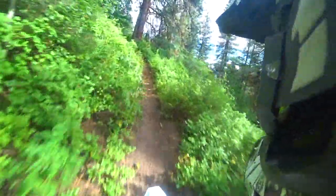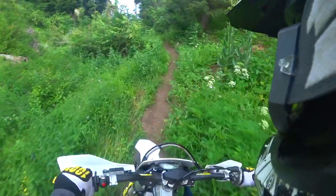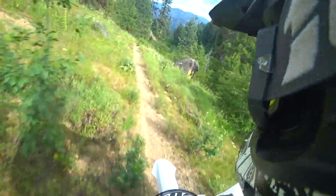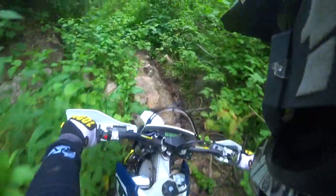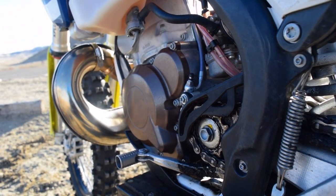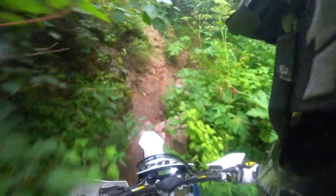The Husqvarna TE250 makes 53 horsepower. When you rev it up it really screams, but it doesn't have a wide power band up in the top range — it has a more forgiving, linear power band. It makes a ton of power and the power is very usable. It really likes to be ridden in the bottom and mid-range, which is very forgiving, and you can monitor your traction a lot better. With 53 horsepower you really don't want to be running on top anyways.